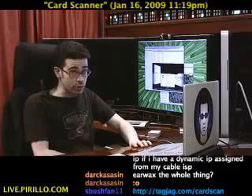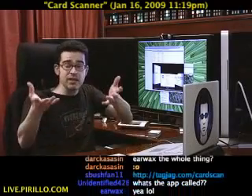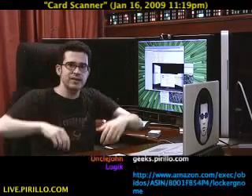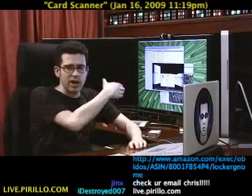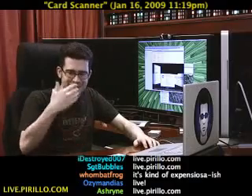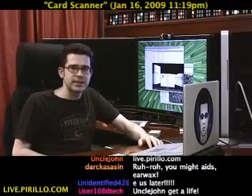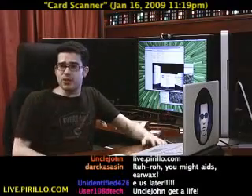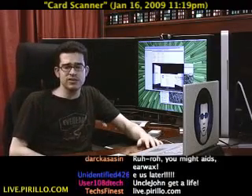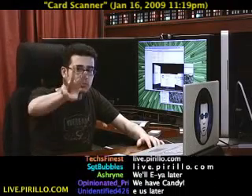If you want to post your own hardware or software reviews, you're more than welcome to in our community at geeks.pirillo.com. We've also got this chat room that's part of this live video experience I'm doing. Doing this live video is actually how the CardScan folks found out about me — it made it so much easier to talk to them. I'm streaming my life online 24 hours a day, 7 days a week along with this chat room at live.pirillo.com. We'll see you later.